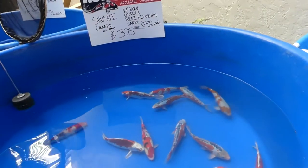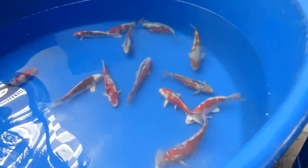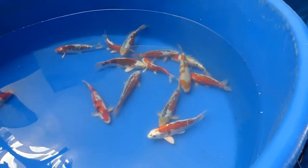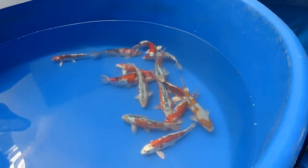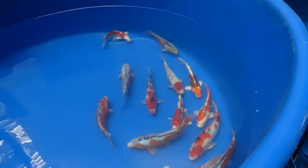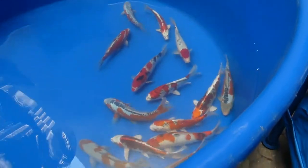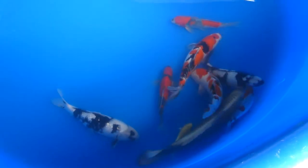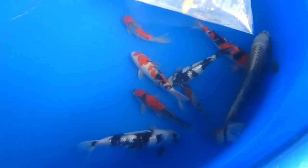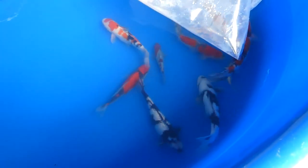The sign here says Shitsui. Shitsui is the scaleless version of an Asagi — scaleless is also known as Doitsu. You can see all of those have the pattern along the dorsal, on the back. And here's a really cool koi at the bottom — he's got a metallic color throughout the body and you can almost see the scales outlined in black. Really unique looking — I really like that one.